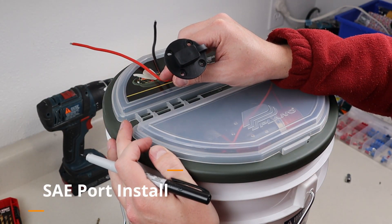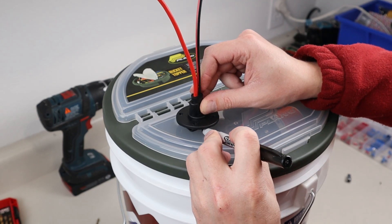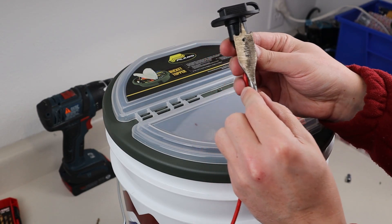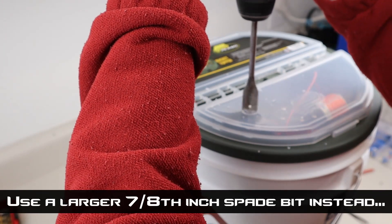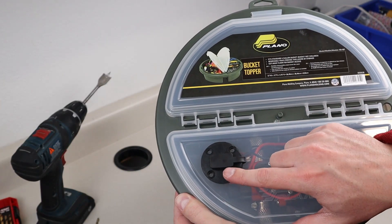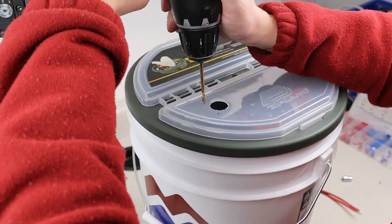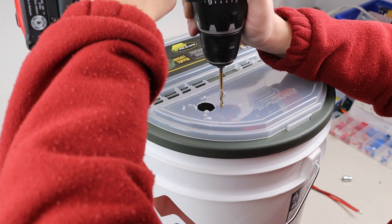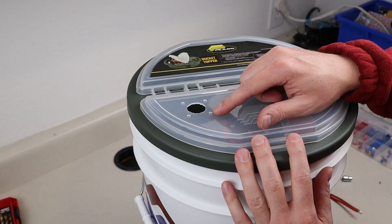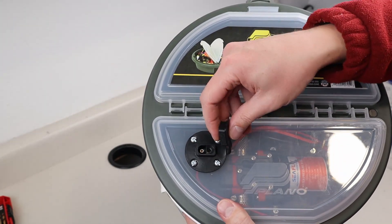For the power access panel I kind of want it right here, and I'll probably have the power switch over here. I'm going to use a 3/4-inch spade bit to get it going — just go nice and slow and you'll be fine. Once the hole is big enough, I mark these four holes for the screws and drill them out. A 7/8-inch spade bit makes the hole for the middle, and a 5/32-inch drill bit for the screw holes. I have the power panel mounted — it's just got this nice cover and this is SAE.